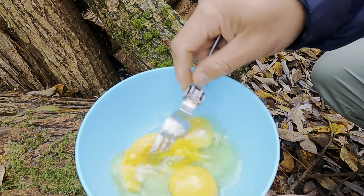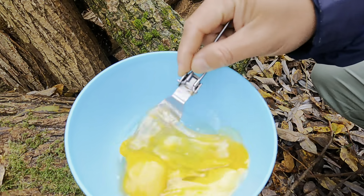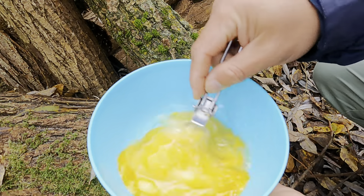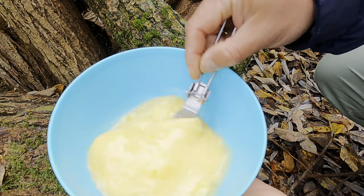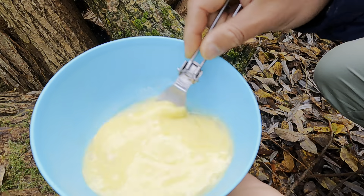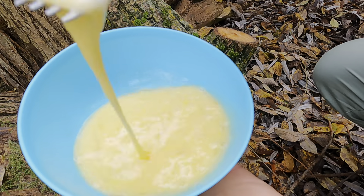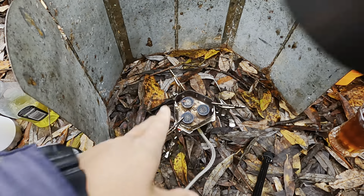Just gently mix it all together. Make sure that the yolk and the white are combined together. I'll add salt and pepper later. I think this is right — it's ready. The fire — I'll put it on low heat.